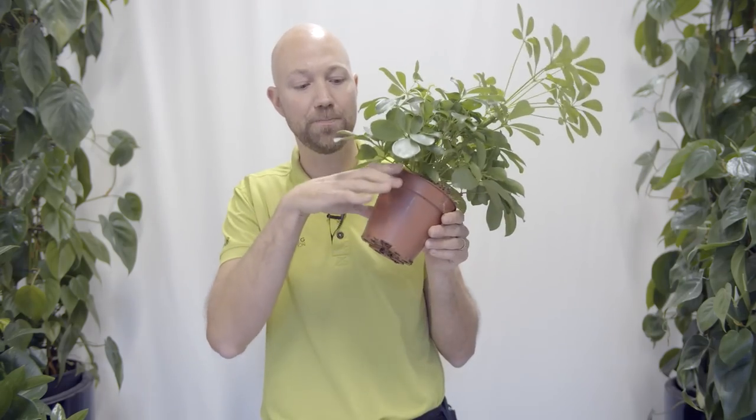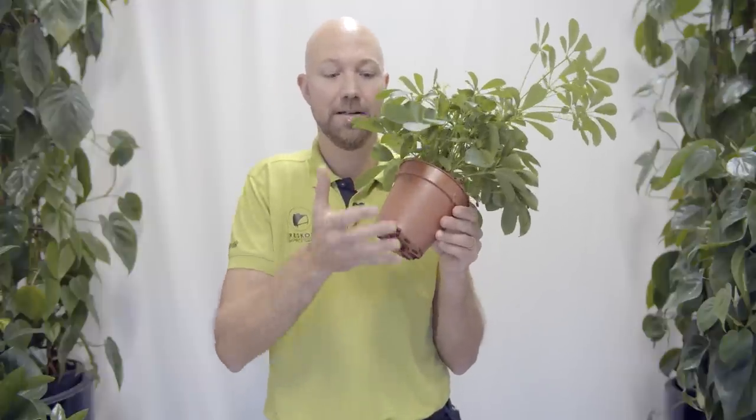If you can't have a bigger pot on your windowsill and need to keep it the same size, you can cut off some of the roots. We have a general rule: never cut away more than 30 percent of the entire root ball. Always cut the roots from the outside inward, keeping the roots closest to the stems. Start by cutting off the outer roots and work inward, but never more than 30 percent.